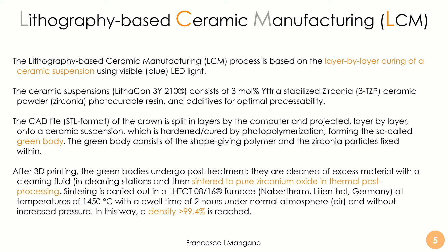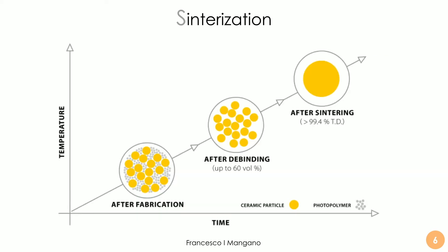Sintering is carried out in a furnace at a very high temperature — around 1450°C — with a dwell time of 2 hours under normal atmosphere and without increased pressure. In this way we can eliminate all the resin and obtain only a dense, more than 99.4–99.6% zirconia in these blocks and restorations. Sintering is very important in order to obtain pure zirconia and to eliminate the photopolymer and resin.